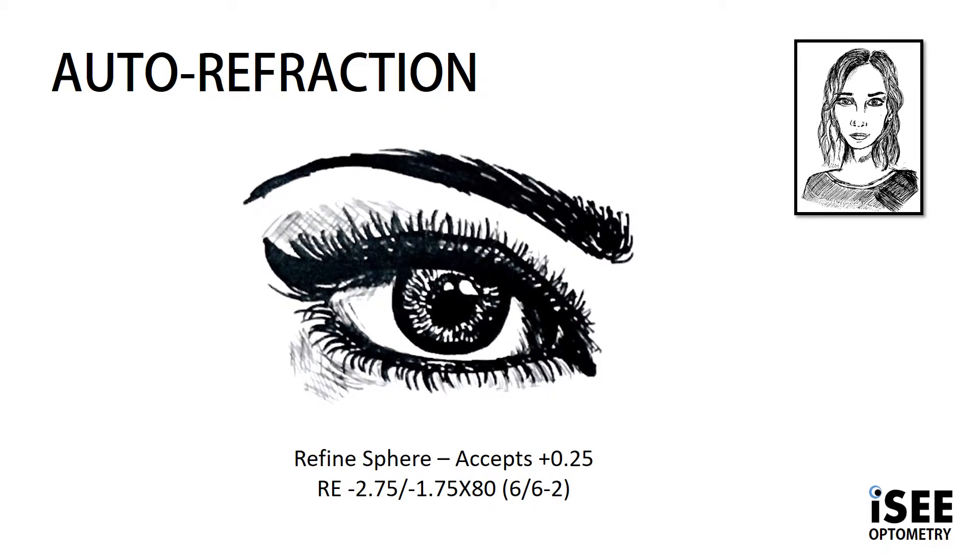Back to the steps of subjective refraction that we talked about in the first video, we now need to refine the sphere. Violet likes plus 0.25 sphere, so that changes the script now to minus 2.75, minus 1.75 at 80. We're still achieving vision of 6/6 minus 2, so nothing's really changed.